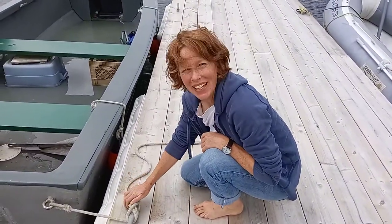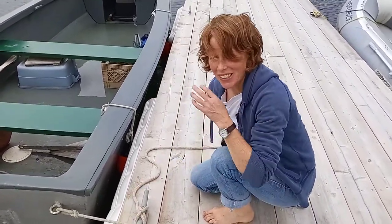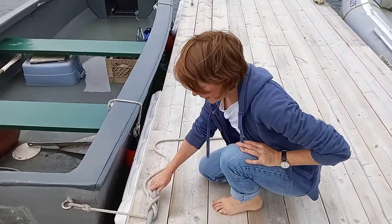Hi there! It's me Heather from Briny Blue Boating, and today I just wanted to go over how to tie a boat line onto a cleat.